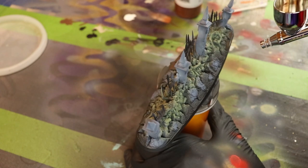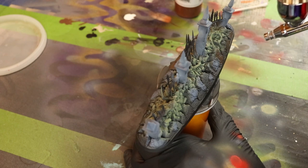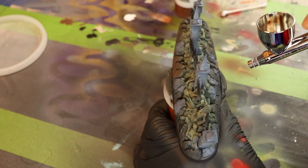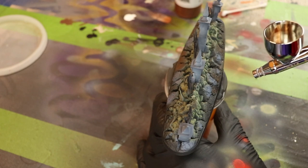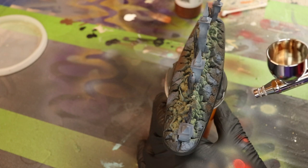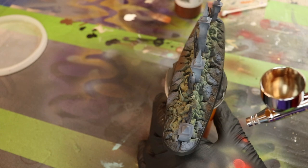Also, if you're brush painting, a lot of the brush strokes seemingly disappear — not all of them, so be careful. Dilute it. I dilute everything, so dilute your paint when brush painting to make sure you have the right consistency and don't leave any brush marks.